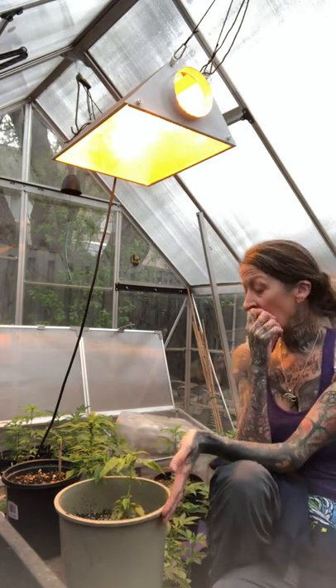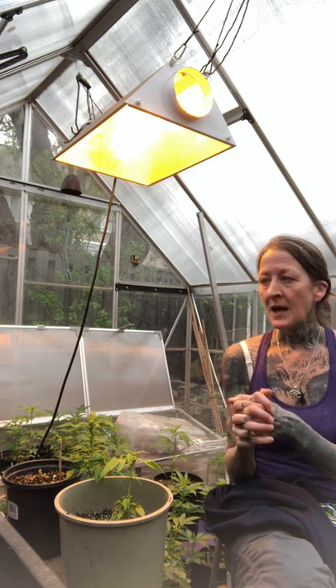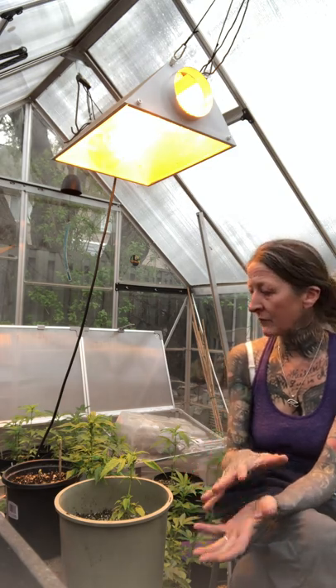The cannabis isn't going to go outside until really the end of June, because they're photosensitive and we want to be careful they're not going to get confused with the lighting. If I put my plants outdoors right now, they're going to go into flower because they'll feel a shift in the light. But the days are actually getting longer, so they'll flip into flower and then get confused — because ideally when they're in flower, the days are getting shorter. They can hermaphrodite, they can revert, and just weird things can happen.